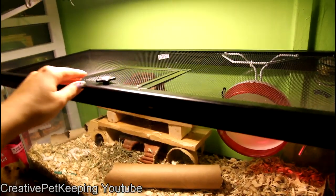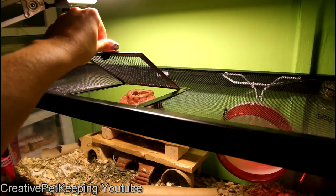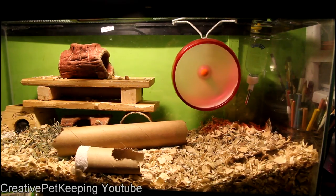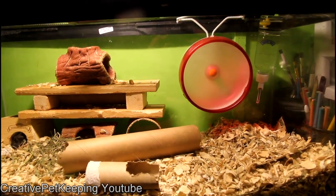At the top I have attached the wheel so it doesn't get in the way and won't get knocked off, but they can still run at it. It is a solid wheel, so they can't get their tail caught and can't get hurt.